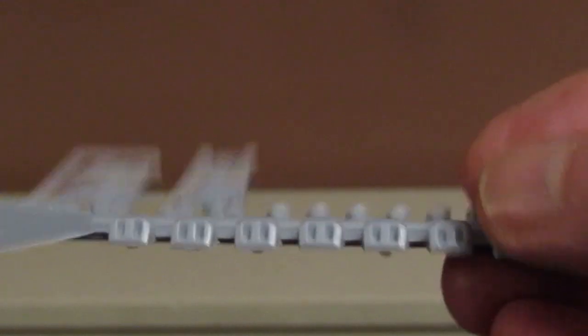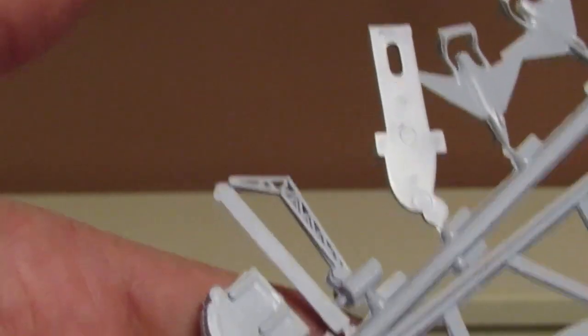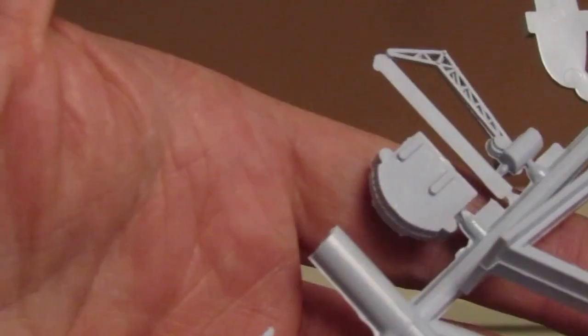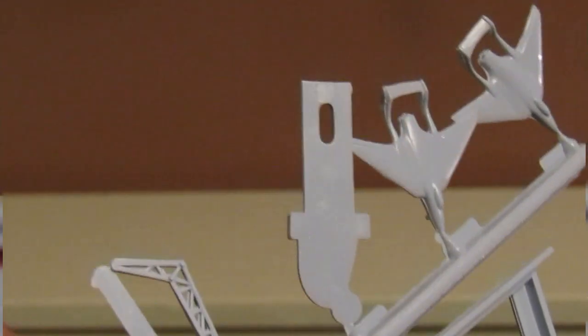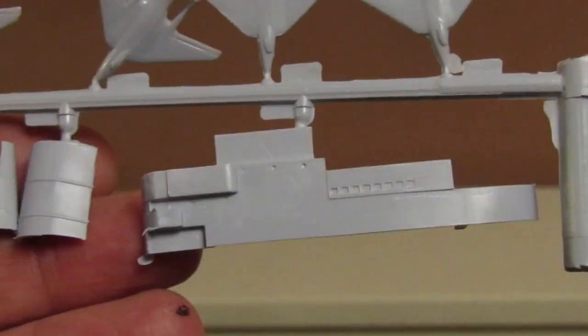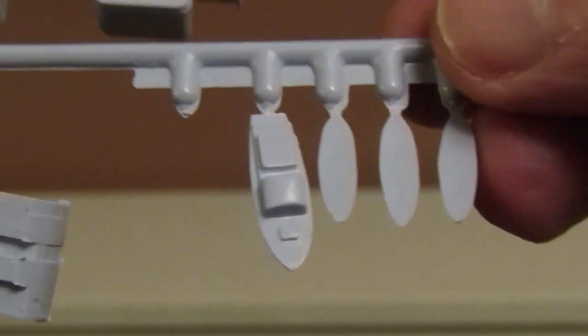And then the other sprues are just some of the anti-aircraft guns. They look like cranes, don't they? Then we've got the stand, some more cranes — so perhaps those were towers actually. And we've got the propeller shafts there, part of the tower. On the Sea Vixens sprue we've got more of the tower. We have some of the lifeboats and whatnot there.